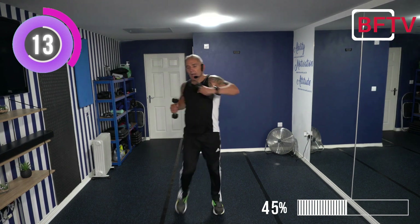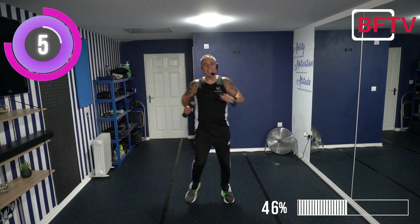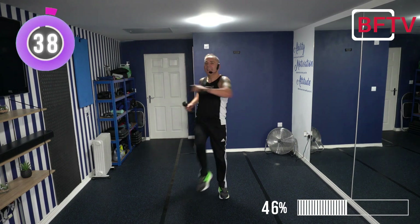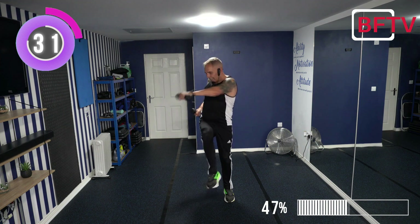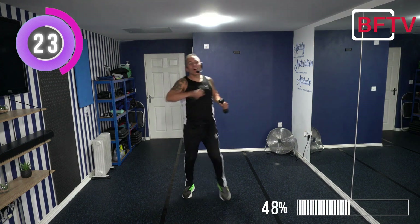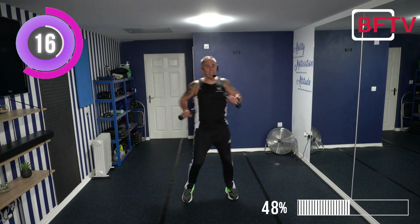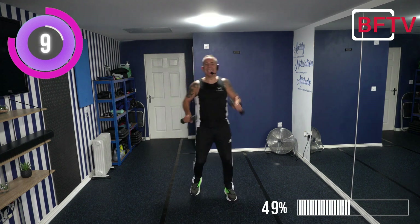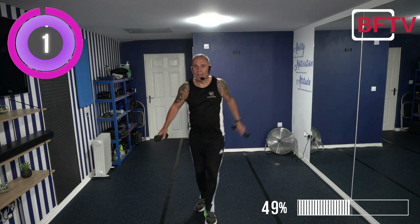Knee drive, cross push - make it nice and tight, rotate the upper body, twist the torso. Feel yourself well. Look at that knee area. Can we take our upper body round a little bit further? Come on - 3, 2, 1. All right.